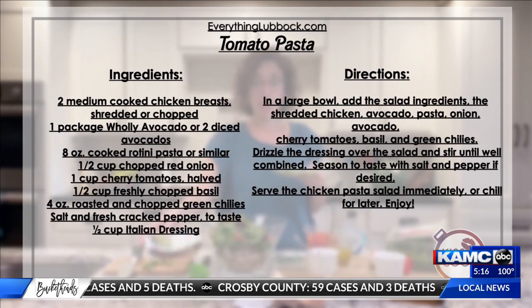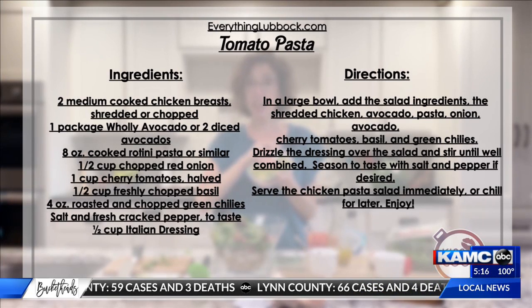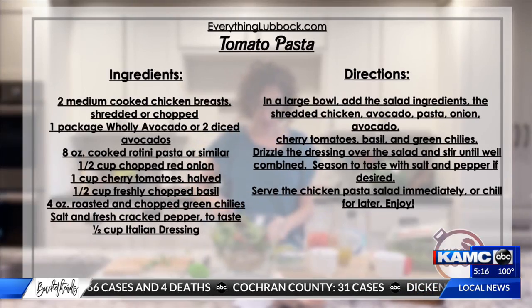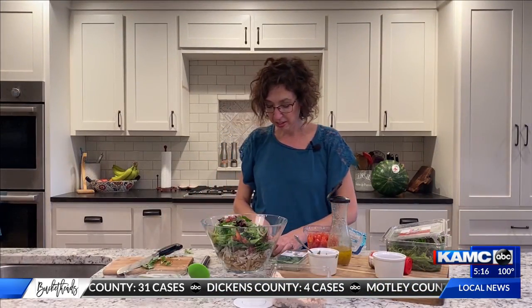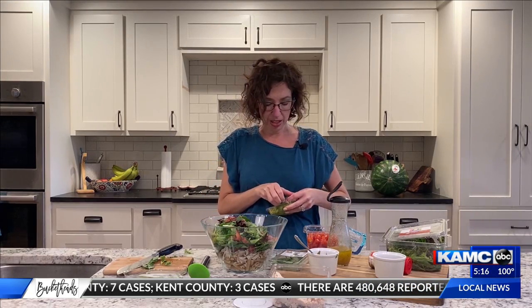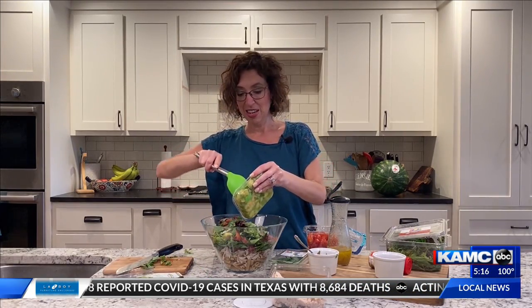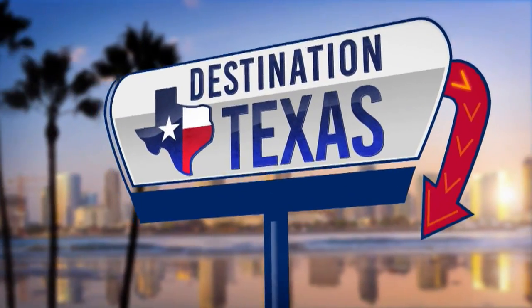Don't forget some good old avocados. I grabbed the Holy Avocado — it's already diced, nothing else on there, about two and a half cups. My hands are a little slippery from the tomatoes, but there we go — nice and easy. Toss it all together, and you've got dinner tonight on the table. Enjoy! Make your destination Texas.